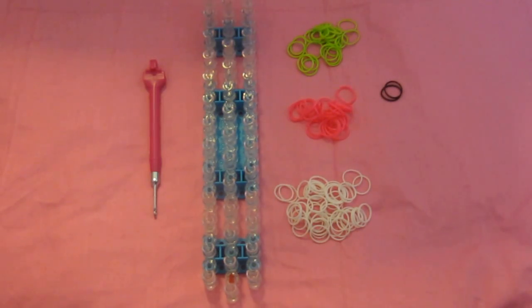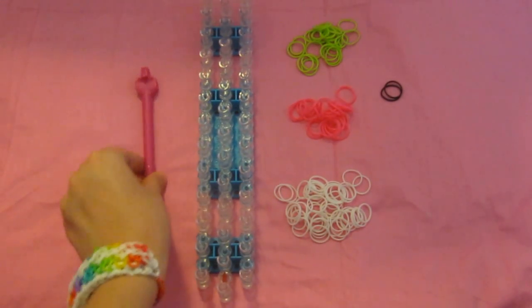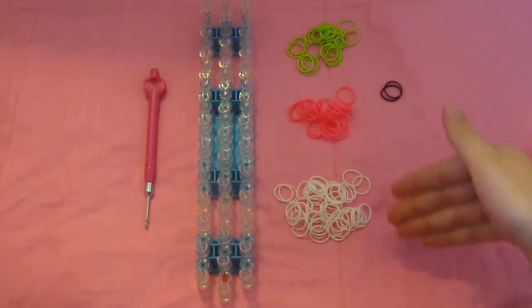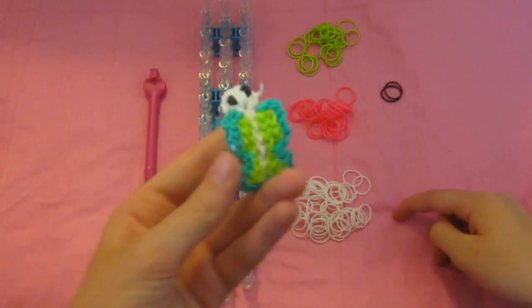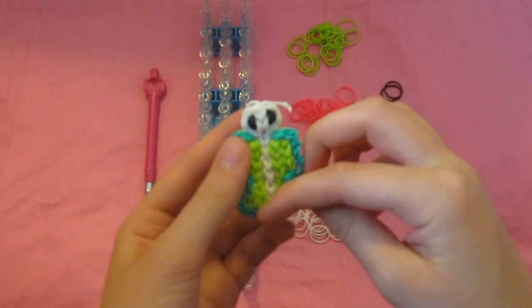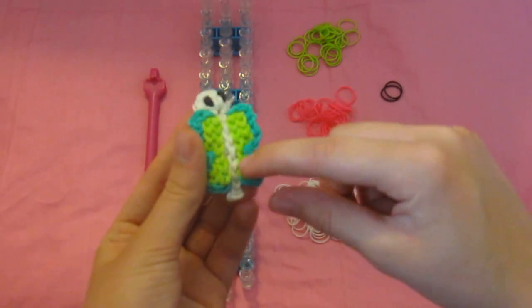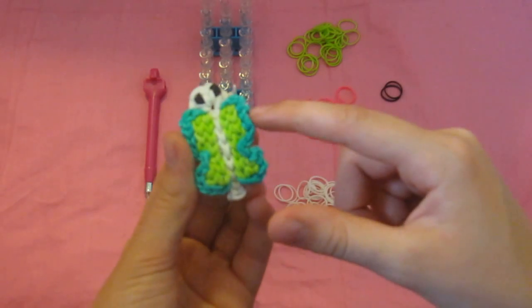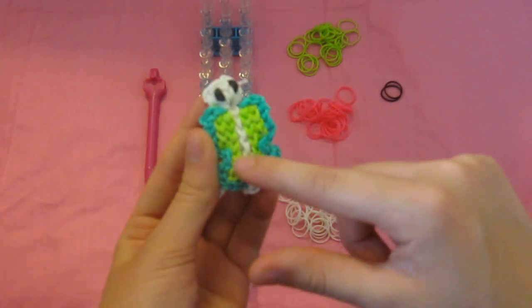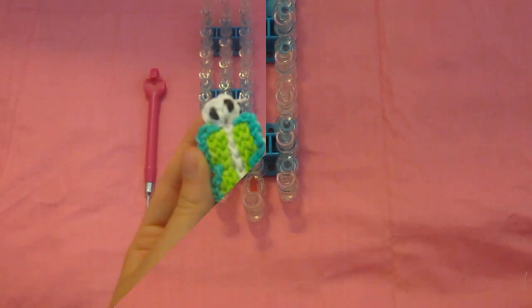To make this pencil hugger you will need your Rainbow Loom and hook or a crochet hook. You will need rubber bands: 57 of the color for the caterpillar part of the butterfly, two bands for the eyes, 26 of the border color for the wings, and 26 of the inside color for the wings. Grab your supplies and let's get started.